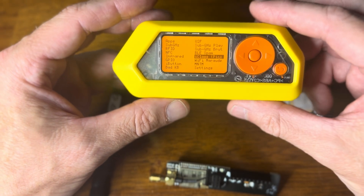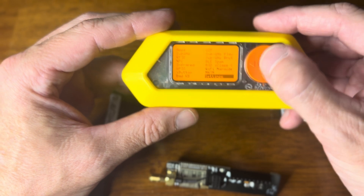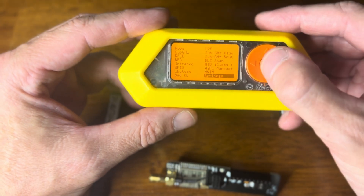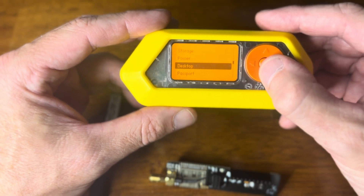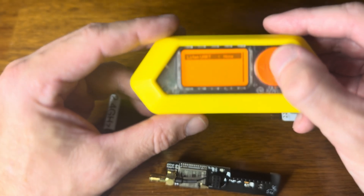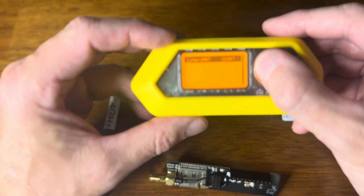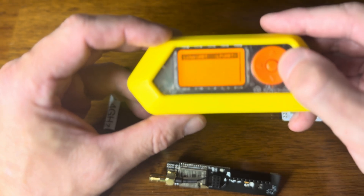So the first thing I want to do is go to Settings. I'm running Momentum, the latest dev version of Momentum. I'm going to go to the regular settings, not the Momentum settings. I scroll down to Expansion Modules, then go to Listen UART. You can see there are three options: USART, LP UART, and None.